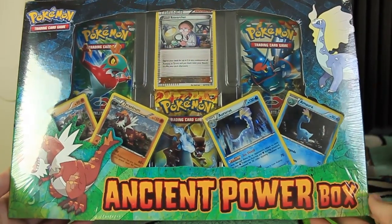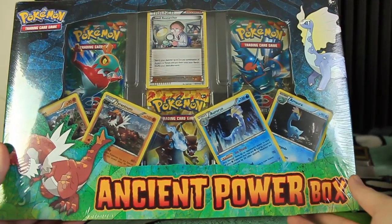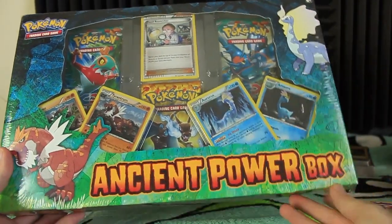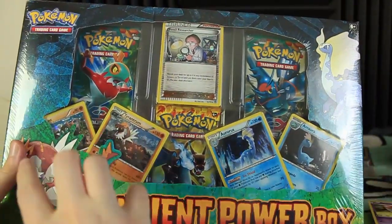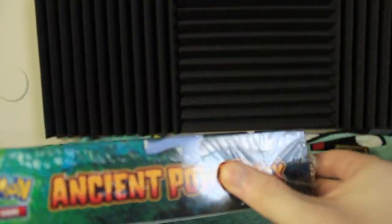Hey everyone and welcome to another Pokemon card video. Today we'll be opening the Ancient Power Box. I've had this one sitting just waiting to be opened for months and months — I think I bought this one last year actually. So we finally get to see what's inside these packs. We've also got five promo cards with this one. What do you say we open this guy up and check it out.